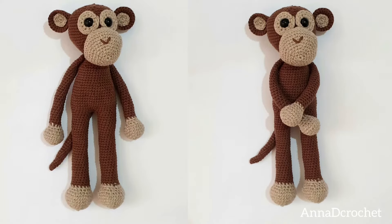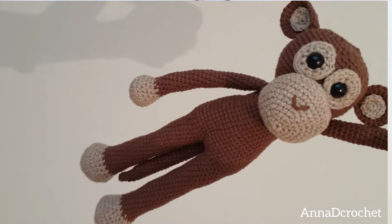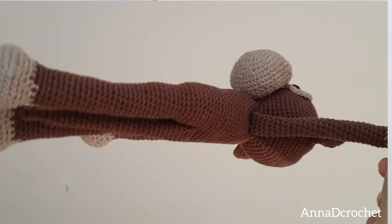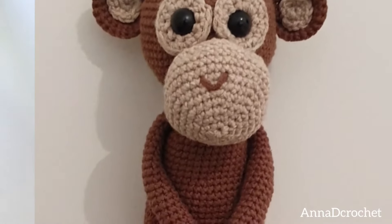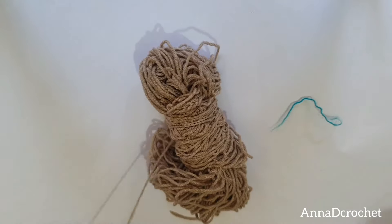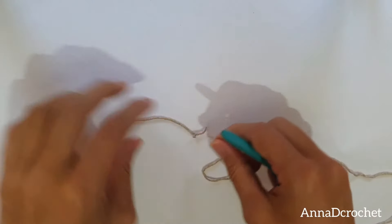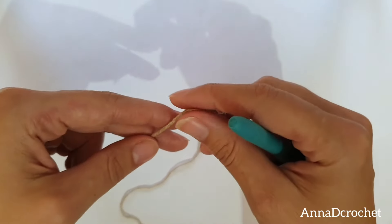Hello guys, welcome to my channel. Today I'm going to be showing you how to crochet this amigurumi monkey. For this project I have used a fine yarn and 2.5 millimeter crochet hook — check the description box for more details. If you prefer the written pattern, visit my Etsy store, link in description box. In the written pattern I used a single crochet, and in this video tutorial I'm going to make X single crochet stitch. This tutorial is not for beginners — if you are a beginner this tutorial might be too quick for you because it's going to be a long video. I have decided to divide it into two parts.